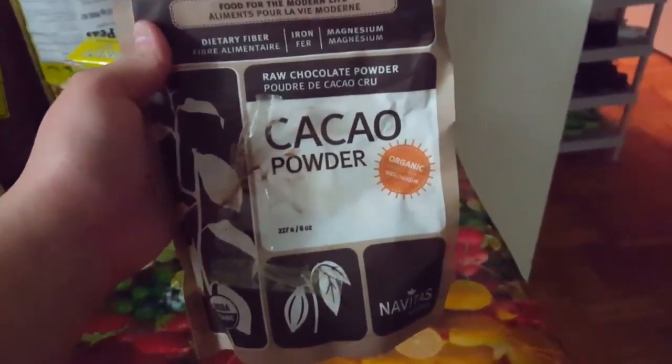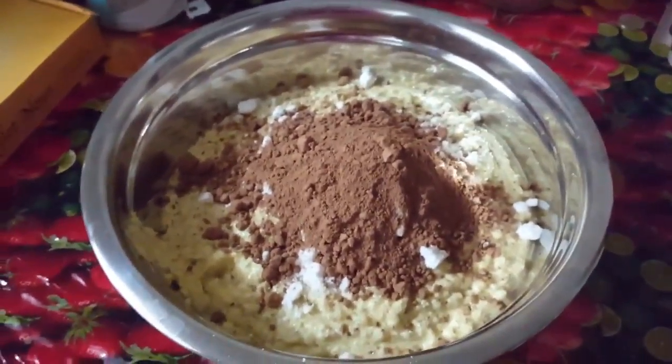For sure, add cacao powder. Now mix. Now pour it in a cake pan.